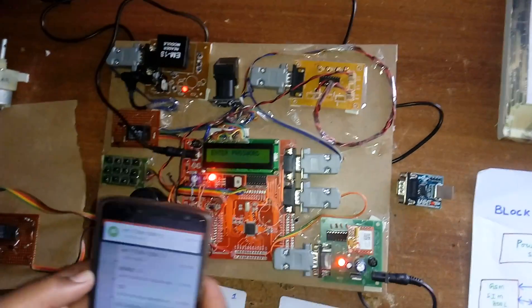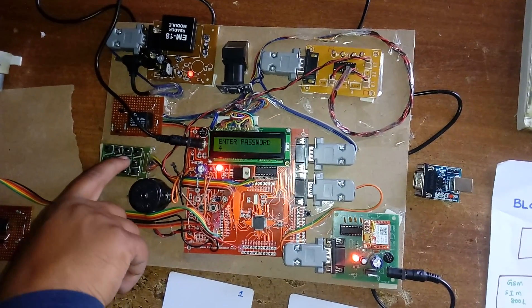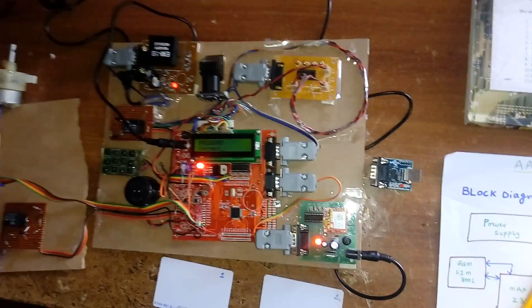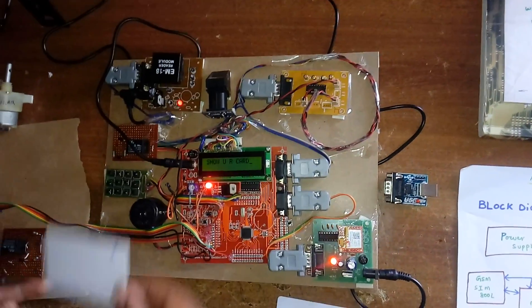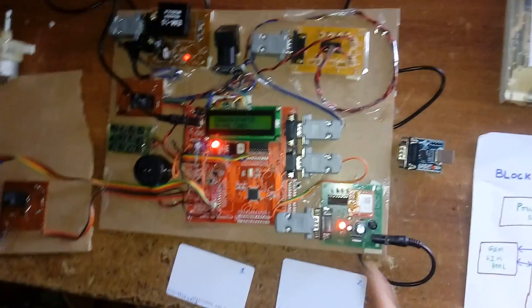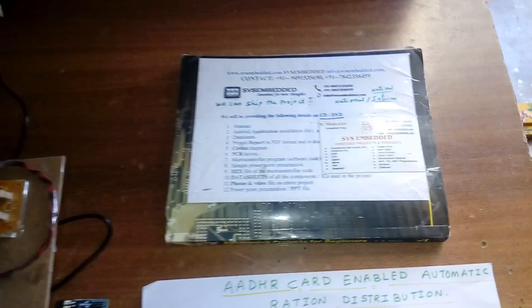Demonstrating with the first card: entering password 4512. The system asks to show a card — user accidentally shows the second card, then corrects to the first card. The first card is not authorized (wrong card), and the system rejects it. Demo concludes: 'Thank you. If there is any doubt, contact SVS Embedded.'